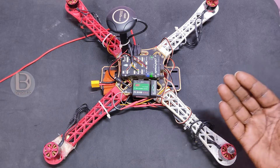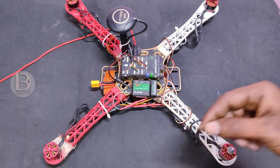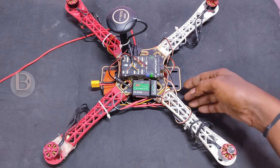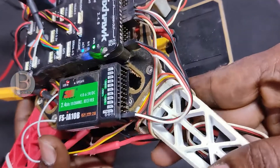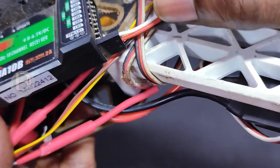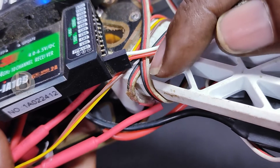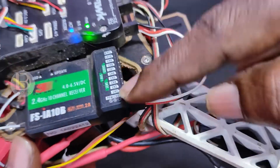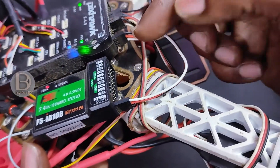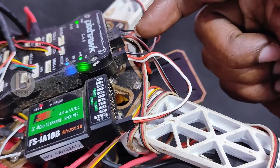Most of the time we will have only a single receiver and we reconnect it again. By mistake, we connect it in the wrong direction. You can see here I am using PPM. When connecting PPM, the white color wire is the signal and comes up, and the black color comes down at the receiver side. But when it connects to Pixhawk, it should be reversed — black should come up and white should come down.